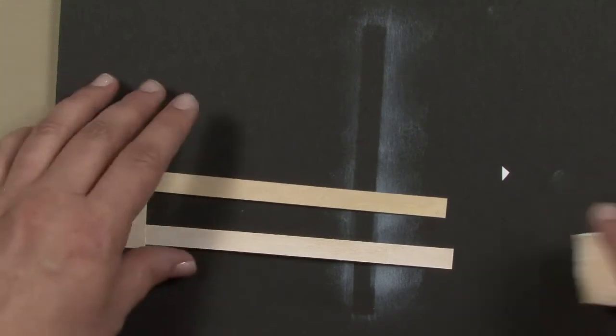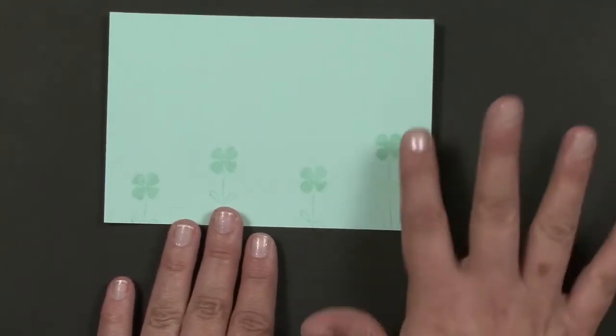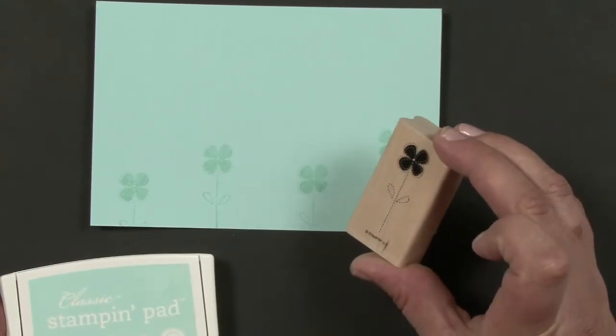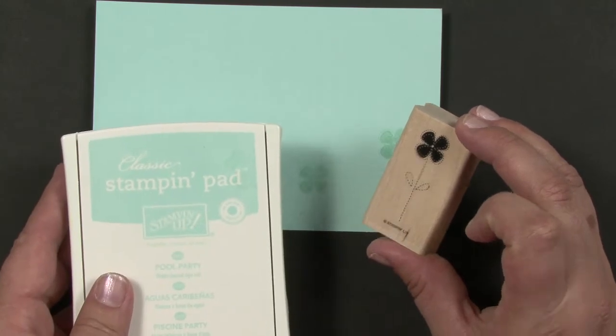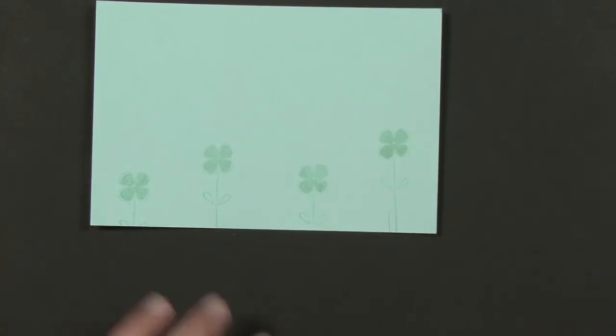That's how you make the fence — set that aside and let's work on the background. The background, I've already started a little bit. This is Pool Party, and I used the cute little four-petal flower from the Best of Everything set to stamp some flowers to get us started. Now we need to make the clouds in the sky.